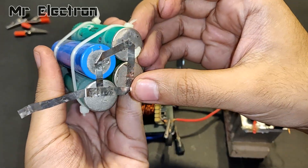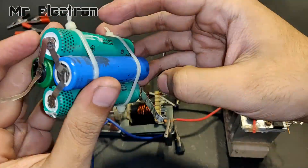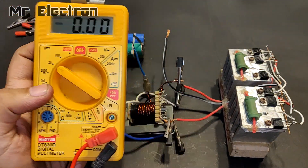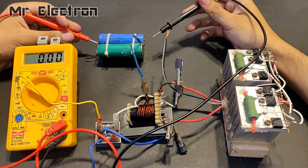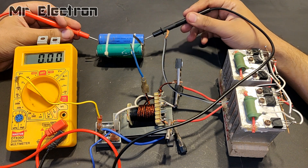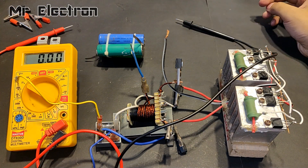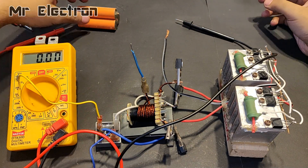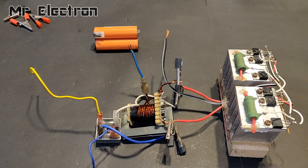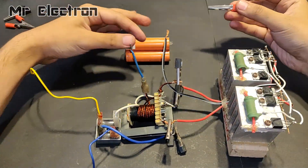I am planning on using this 3.7 volts 8000 mAh battery pack to power up the circuit. Let's measure its voltage — the voltage is really low, it's only 3 volts and it should be 3.7, so I will have to use another battery. Yeah, this one is good enough at 3.5 volts. Now let's connect it to the circuit.